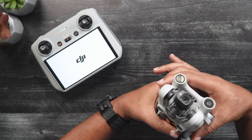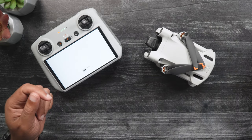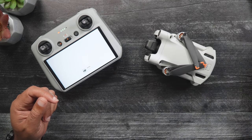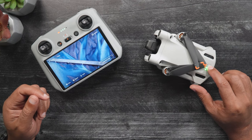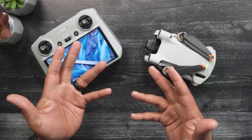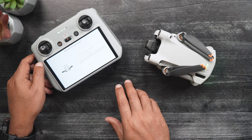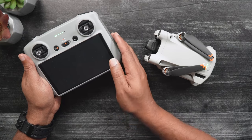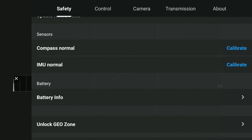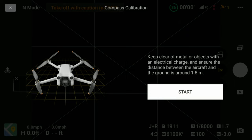Power on the DJI RC or RCN1 that you regularly fly your Mini 3 with. Again, if you're using the RCN1, you'll need to launch your DJI Fly app. Now we'll power on the Mini 3. After the DJI RC or RCN1 connects to the Mini 3, it may automatically switch over to Live View. If not, tap Go Fly. Once in Live View, tap the three dots in the upper right-hand corner, locate and tap the Safety tab, scroll down until you see Compass Normal, and press Calibrate to start the compass calibration process. Press Start and follow the prompts, moving the Mini 3 into the various positions as directed on screen.